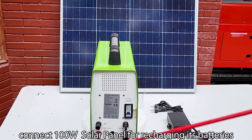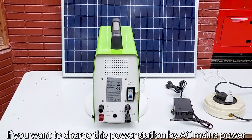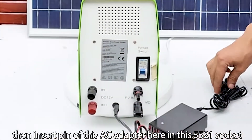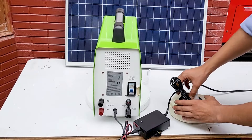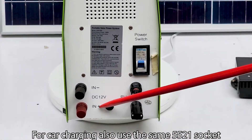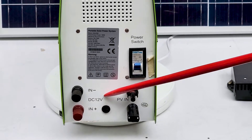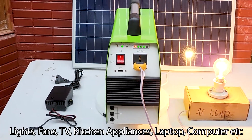On the back side, connect a 100 watt solar panel for recharging the batteries. If you want to charge this power station by AC mains power, insert the pin of the AC adapter into this 5521 socket. For car charging, also use this same 5521 socket.